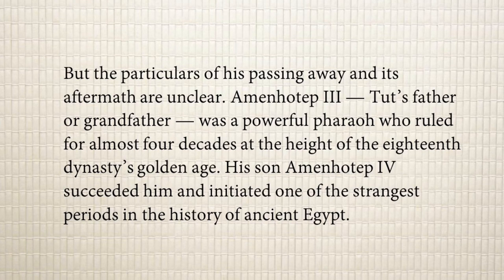Amenhotep III's son, Amenhotep IV, succeeded him — meaning after Amenhotep III died, Amenhotep IV came to power — and initiated one of the strangest periods in the history of ancient Egypt. During the time of Amenhotep IV, it was considered a very strange period.